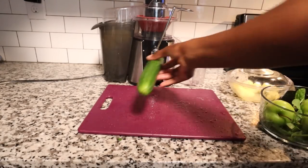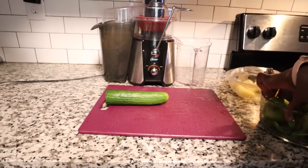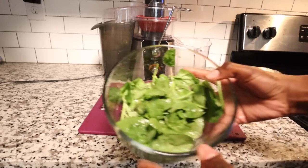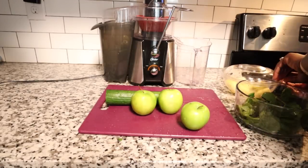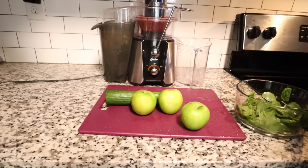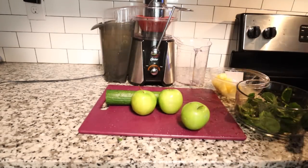For my juice, I have one cucumber — it was actually longer but I cut it — three green apples, one cup of spinach washed, and one cup of pineapples. I'm gonna juice all of this.